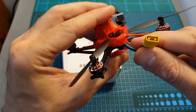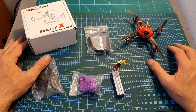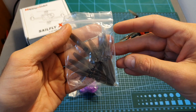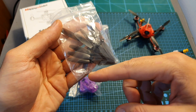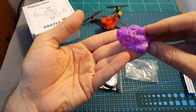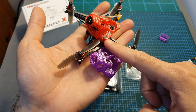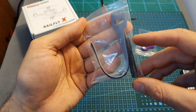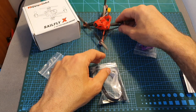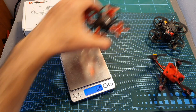The Sailfly X comes with an XT30 battery connector, and you can mount the battery on the bottom using a 3D printed TPU part. Inside the box, along with the quadcopter, you can find a 300mAh 3S LiHV LiPo battery, 10 extra 66mm props, extra screws, an extra set of 3D printed TPU canopy and battery holder. The weight of the Sailfly X is 35.7 grams — heavier than the Mobula 7 and lighter than the Mobula 7 HD.